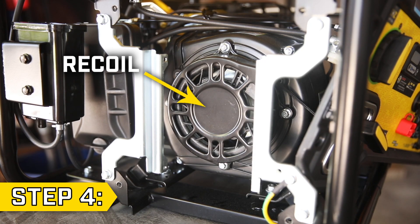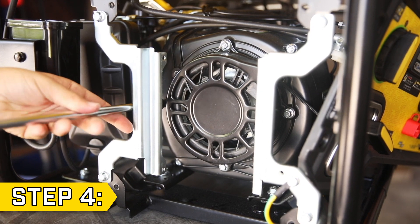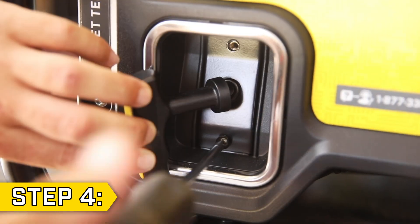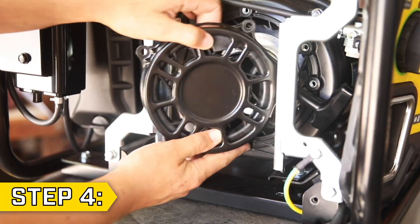Step 4. The recoil is behind the control unit and is held on by four bolts. Remove the four bolts using an 8mm socket. Then locate the recoil handle on the front panel. Remove the two Phillips screws holding on the handle plate and collapse the handle through the hole in the panel to fully remove the old recoil.